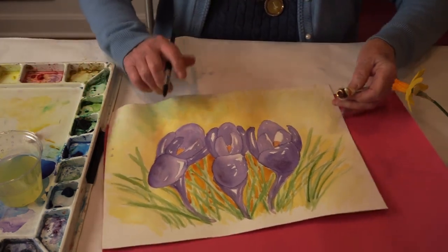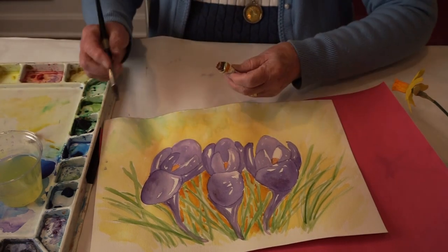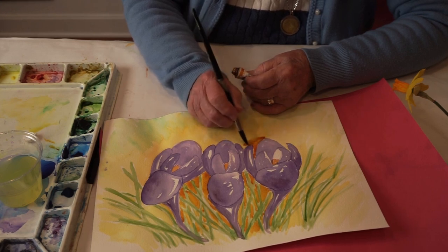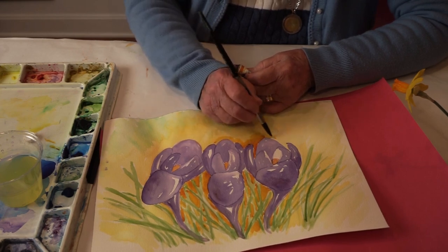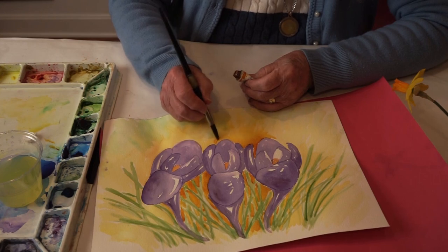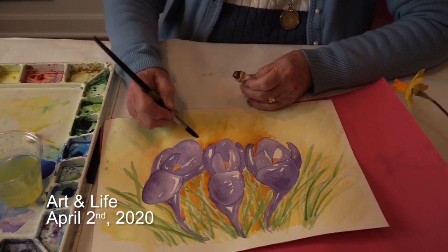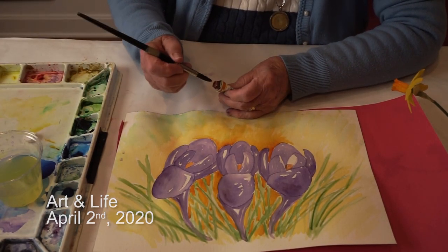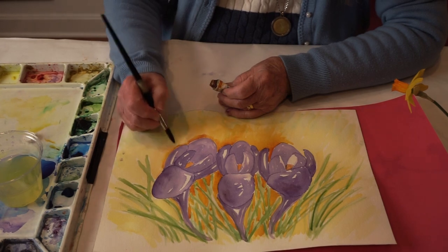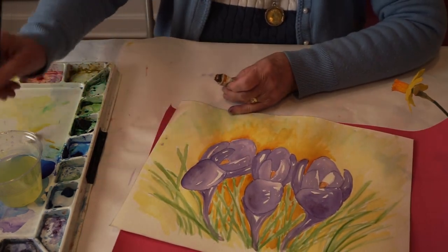I want to show you how to do it up here. This is still a little bit damp, which is good. So we're going to come in here fairly carefully so that we don't overlap the purple. You have to work fairly rapidly. Then you kind of fan it out — a little bit of water, not too much water. That's a beginner's mistake: they dip too much into the water. Carefully around the edge, and then brushing it out this way. Back into the paint, carefully around the flower.